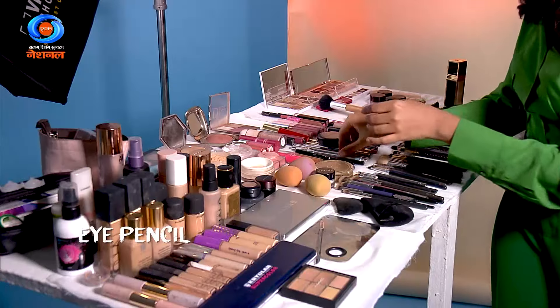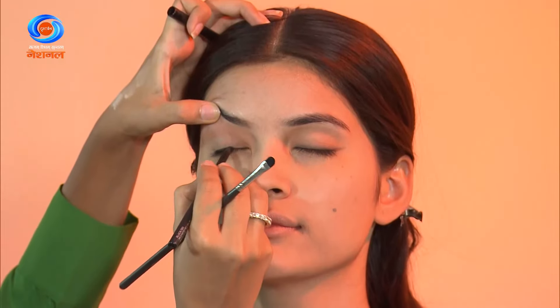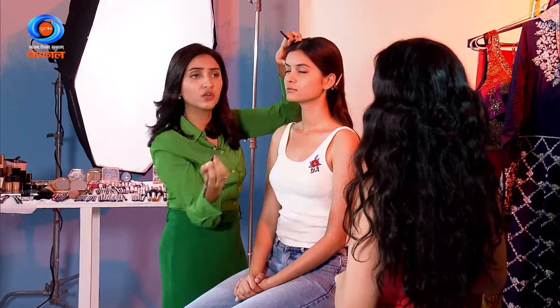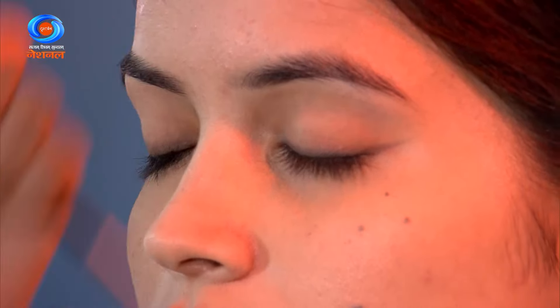For eyes, take any eye pencil — maybe a basic black pencil. You draw a very random, normal line, and even if you don't have a brush, you can blend it with your fingertips. See the difference — there's no difference; it's actually more beautiful than a sharp line.